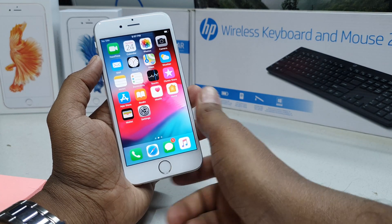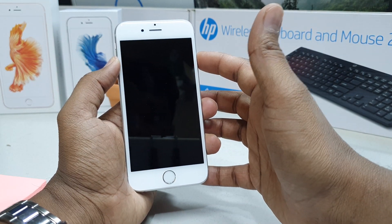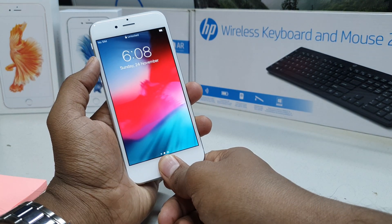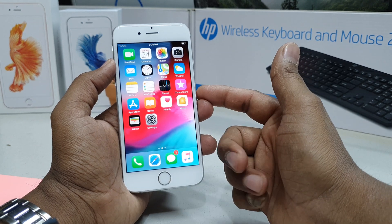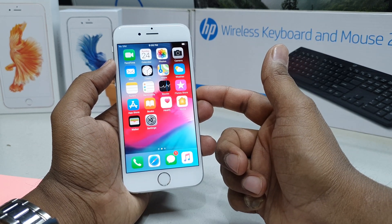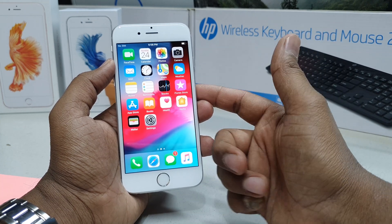I'll put my finger on the Home button and press it — it will immediately unlock. You can see I lock my device, press Home to unlock, and it's unlocked. This is how you can easily add your fingerprint on your iPhone 6s and then easily unlock your device.